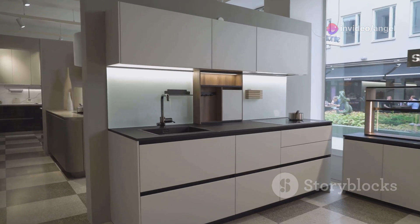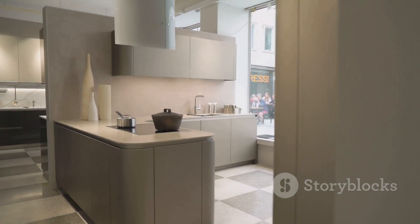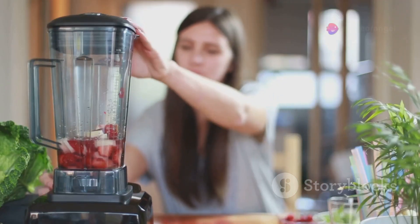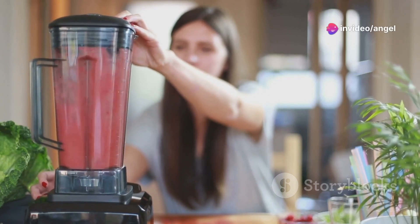First off, the design. Sleek, compact, and that classic onyx black color — it looks good in any kitchen. It's not just about looks, though. This Nutribullet packs a punch with a 900-watt motor, which means it can handle all the frozen fruits and veggies you throw at it.